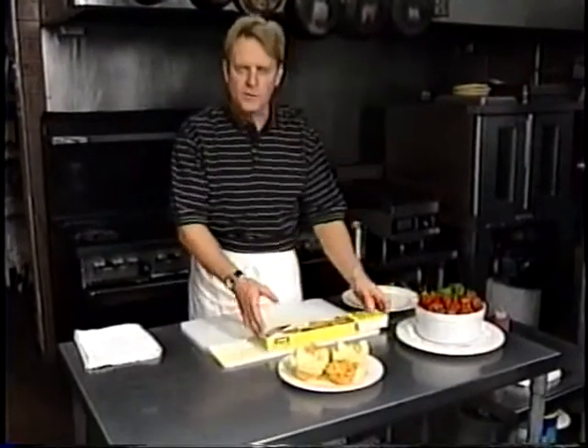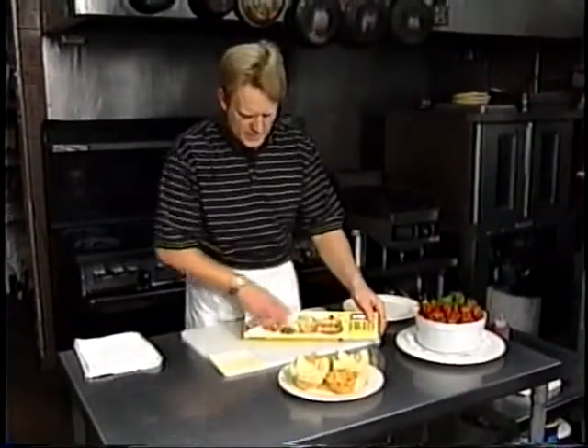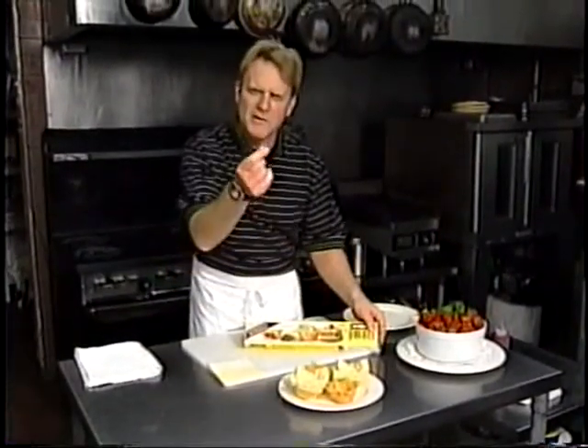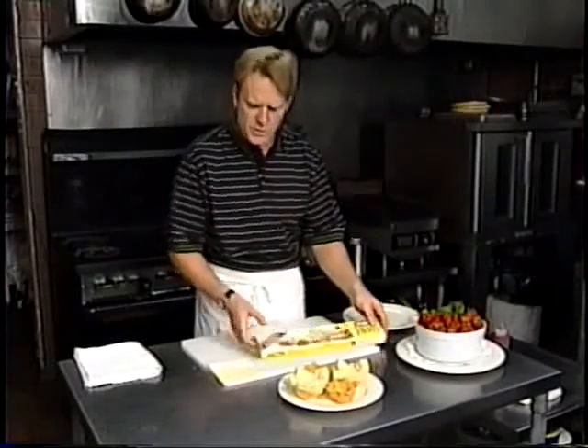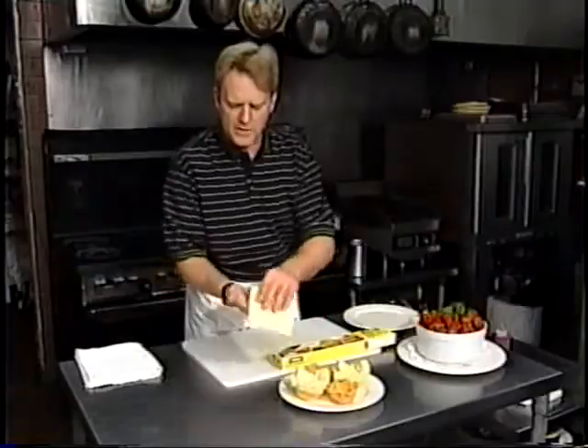I've gone ahead and got a couple of different kinds of doughs that you see at your grocery store — you can find them there. Of course, the phyllo dough, which is going to be more of a Mediterranean Greek style, very, very thin, very light style of dough that you're going to have to layer. And then also pastry dough, puff pastry dough.